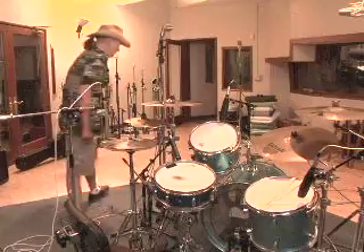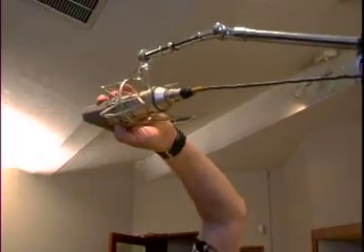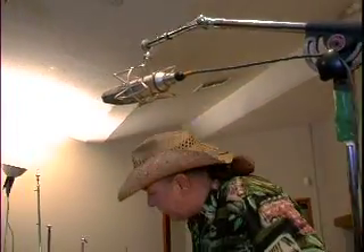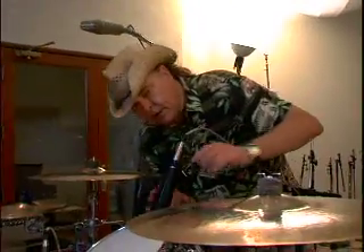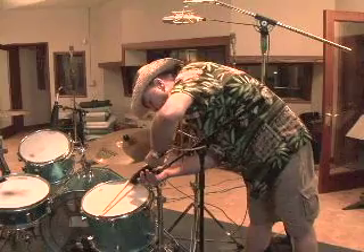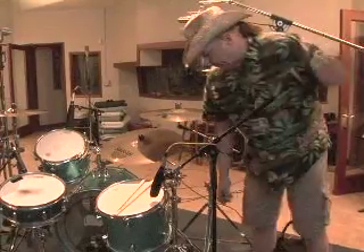I'm making sure every mic is set to cardioid and we have no filters, because I want to get the whole deal. Make sure these are not set to voice — these microphones are designed for use on radio, where they set them on voice and they have a big low end roll off. So there we are.